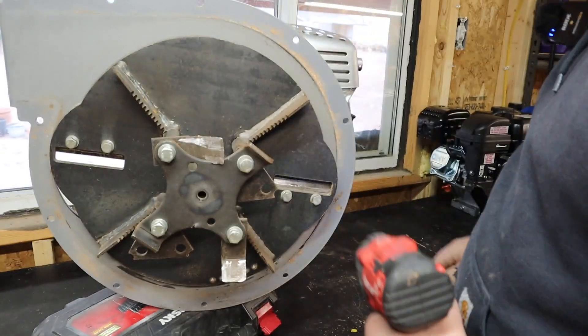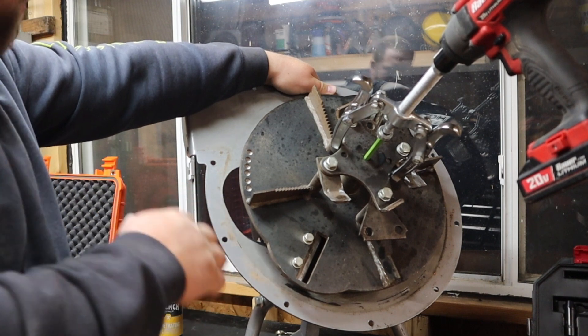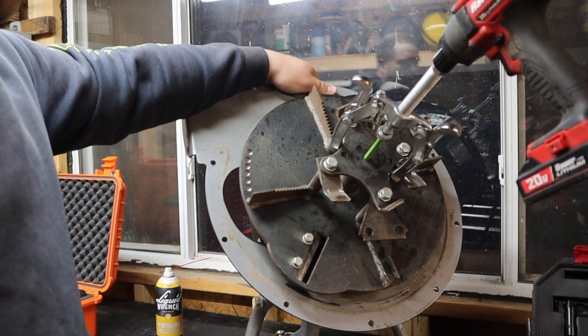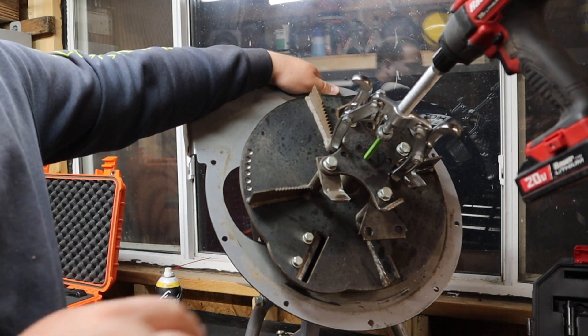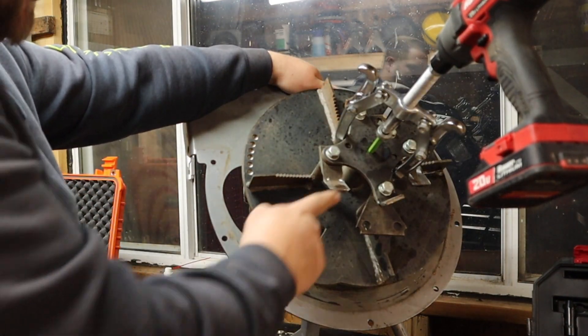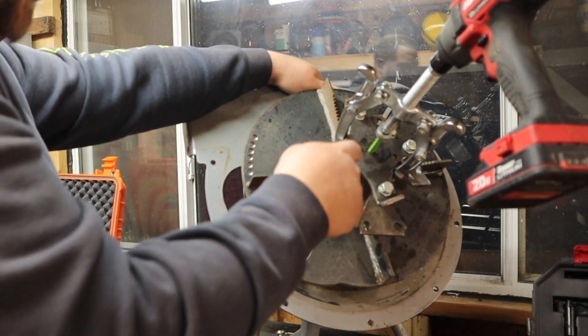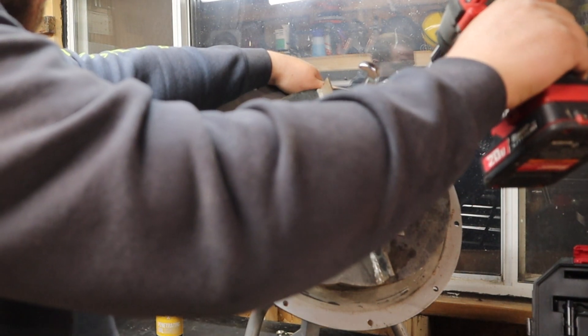Nice, that broke free nice and easy. This is definitely going to be the most challenging part — getting this thing off. I've whacked it with a hammer and put pry bars in there. I soaked it down with some penetrating oil and it's actually coming pretty easy. What I had to do is use this little green punch going in there because it's a real small hole. I just have to line everything up, keep it all tight, and like I said it's coming pretty easy.